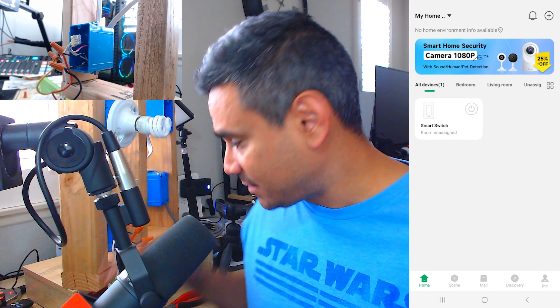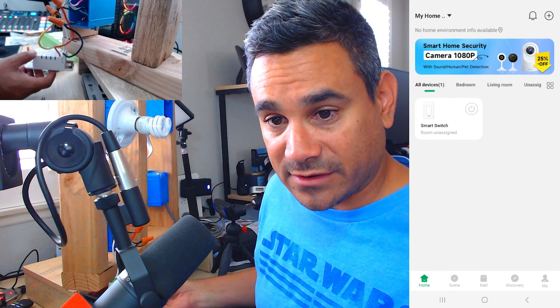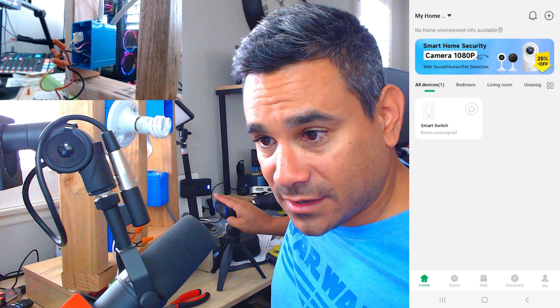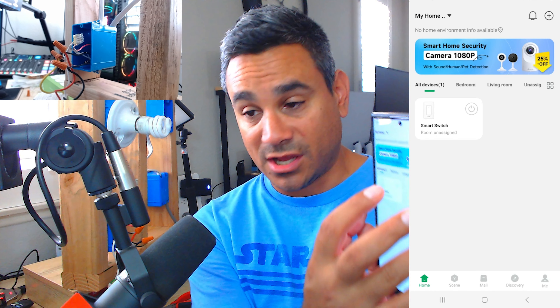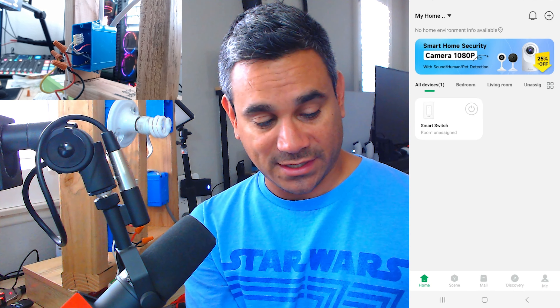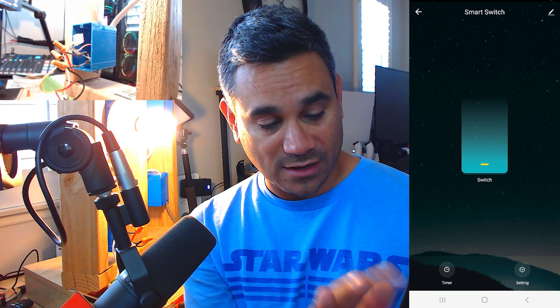I'm going to open up my phone and show you guys the app so you can see it. I have it all connected — there it is at the bottom. If I click on this it's going to turn it on; click it again and it turns it off. I can also turn it off and on with that little power button right there. It's cool because my phone vibrates when it does that. And clicking on the actual box itself, I have the actual switch right there — off and on.